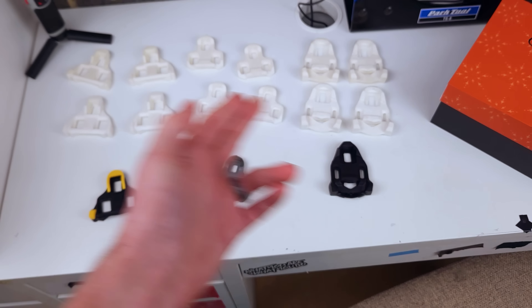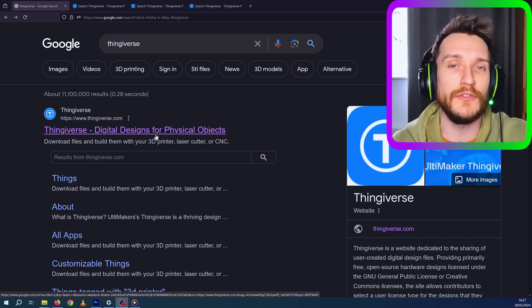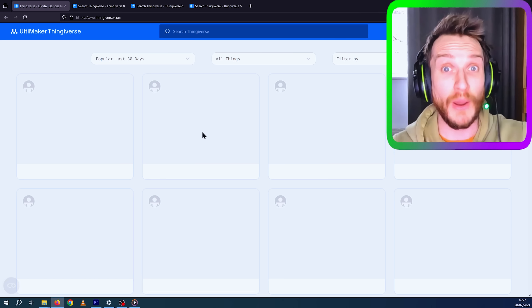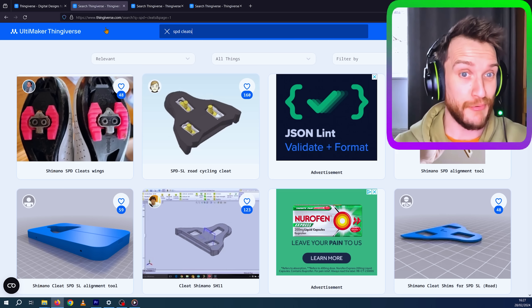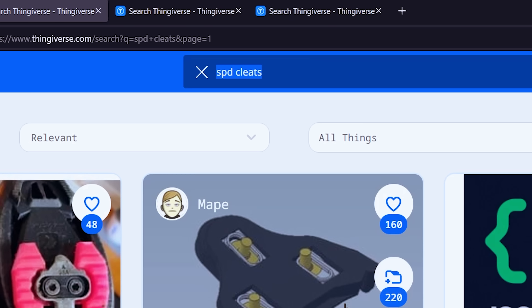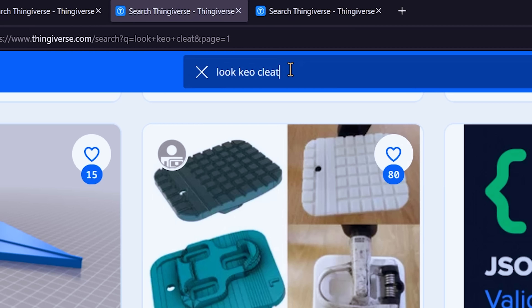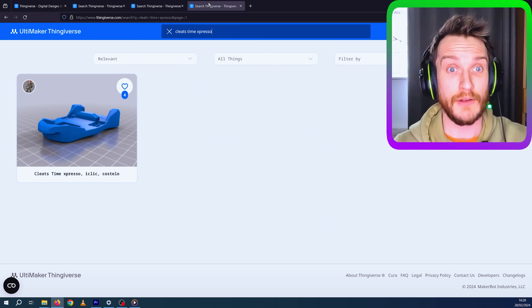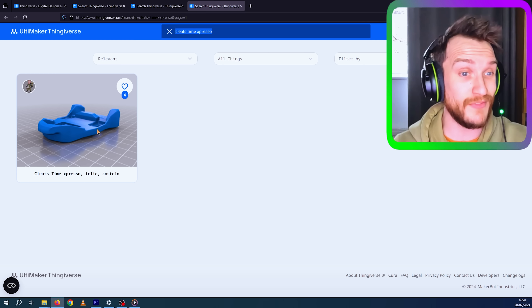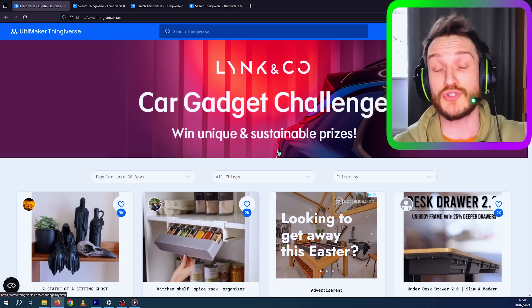Let me show you quickly where I got these print files from. I got them all from Thingiverse — I'm sure those of you that have done 3D printing are well aware of this website where you can share user-generated 3D print files. Just type in SPD cleats and it comes up. I think it was the top one I used. Then if you type in Look Keo, it was this one down here. And for Time Expresso cleats, there's only one, and it was that one. They're all here on Thingiverse in case you want to try this yourself.